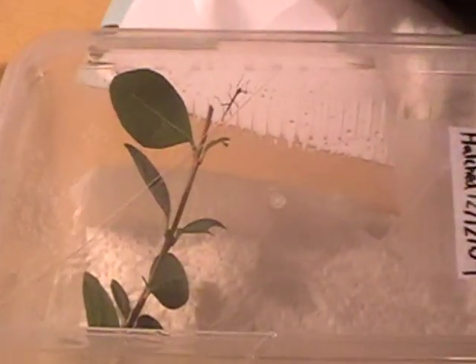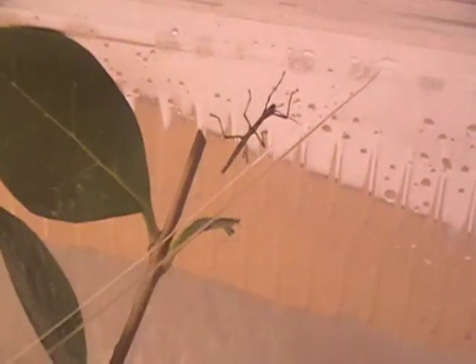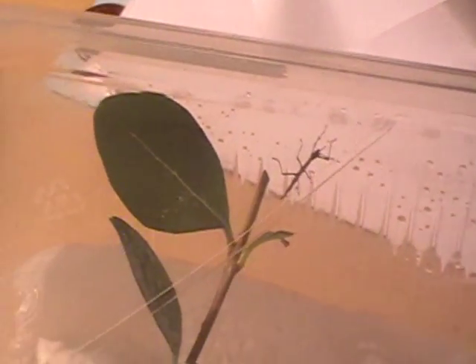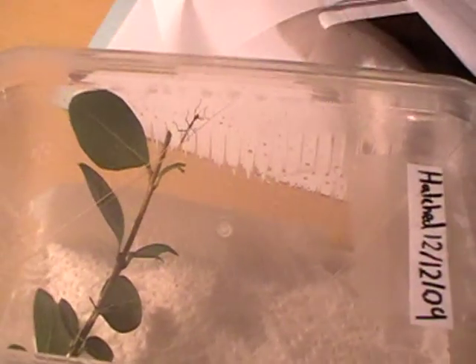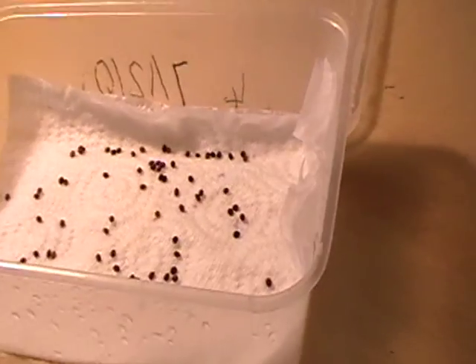Today I was shocked because I looked in there — it's only been a week since I've been looking after them — and one just suddenly hatched. I don't know if it's because of the time, because they're supposed to hatch between 8 and 10 months, but it might just be because it was hibernating due to the bad conditions, and then when I brought them back to the right temperature they were fine.